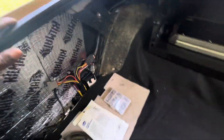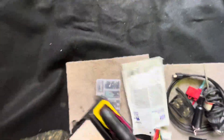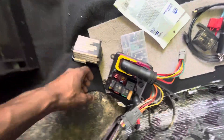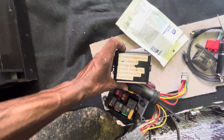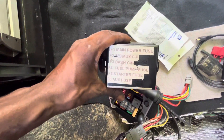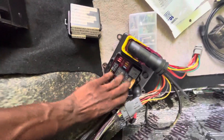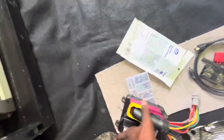Here's my PDM — that's what controls everything. I got my relays and my fuses, and that's all for the Holley. So if anything blows, there'll be a light to let me know where it's a circuit fault or anything — that's pretty cool.